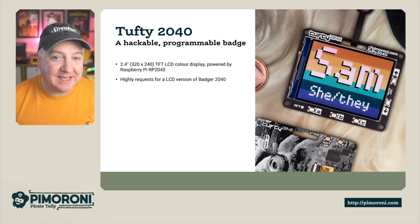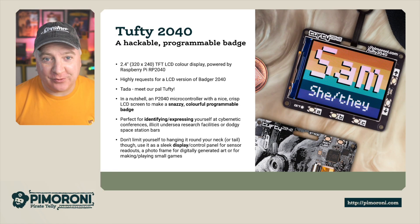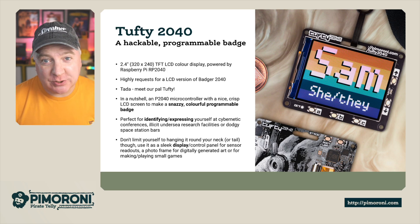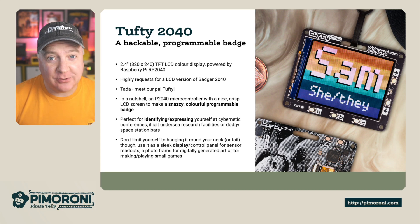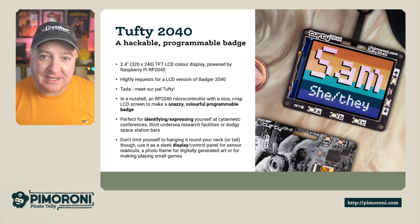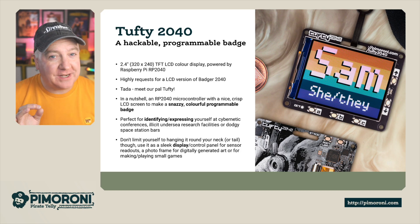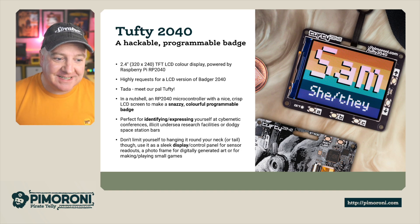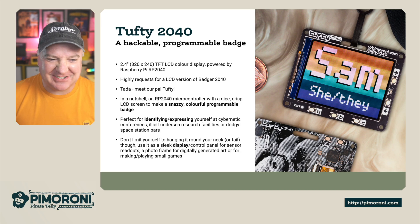The Tufty 2040 is probably one of the most requested products. It's a 2.4 inch 320 by 240 TFT LCD color display powered by the Raspberry Pi RP2040 — an RP2040 microcontroller with a nice crisp LCD screen to make a snazzy colorful programmable badge. Perfect for identifying or expressing yourself at those cybernetic conferences, illicit undersea research facilities, or dodgy space station bars.